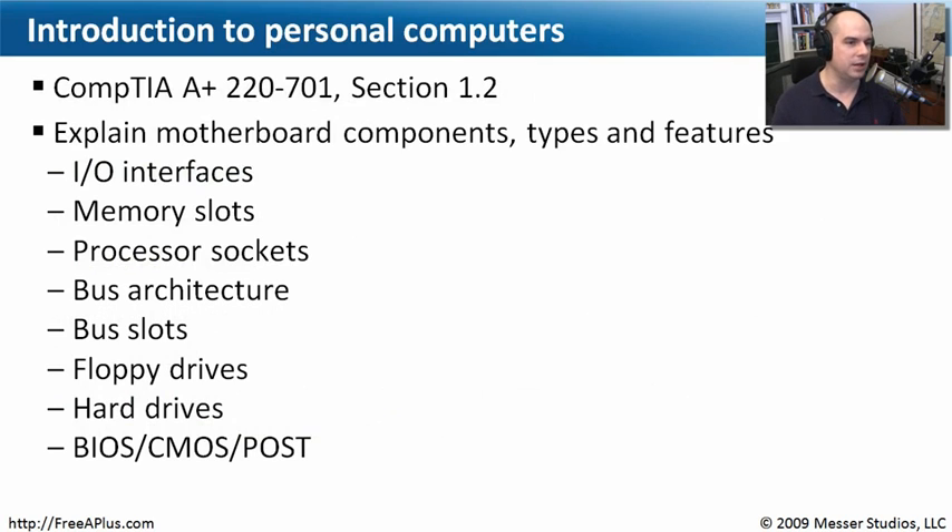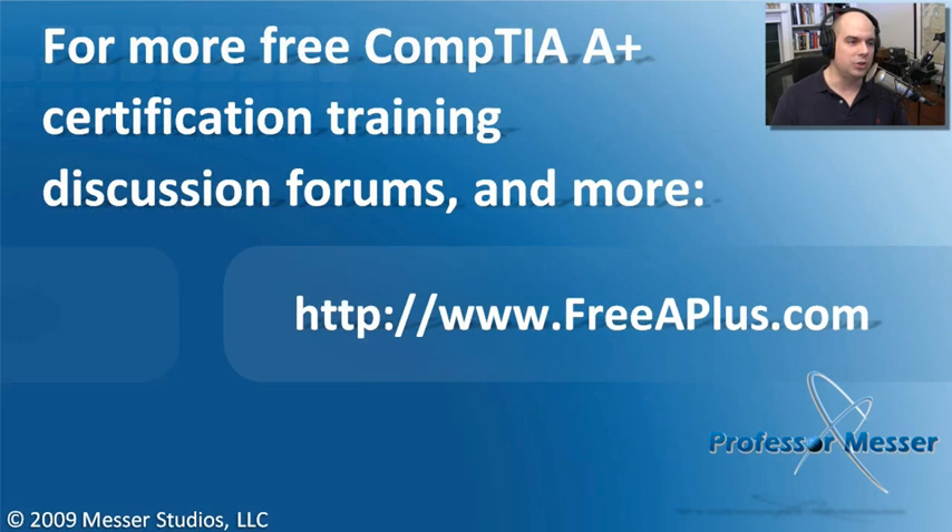That brings us to the end of our introduction to personal computers. We've gone through all the different components, and hopefully you now feel comfortable unplugging your power, taking the cover off your computer, looking inside, and knowing exactly what you're looking at — whether it's the CPU, I/O interfaces, memory, hard drives, or anything else. Once you really understand that, it all becomes a lot more comfortable. Thanks for joining us for this module. For free CompTIA A+ certification modules, message boards, and more, visit our website at freeaplus.com.